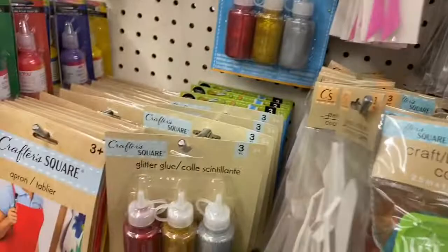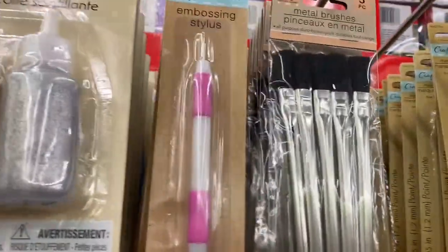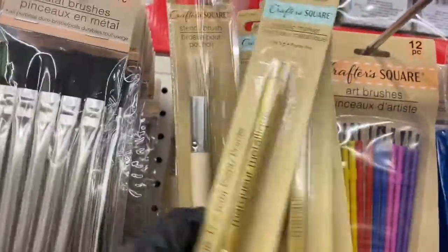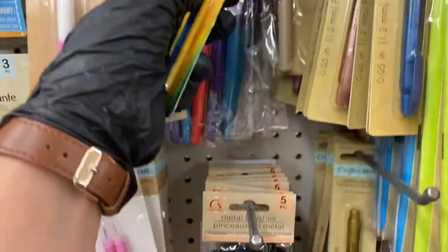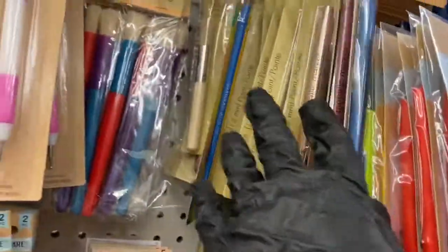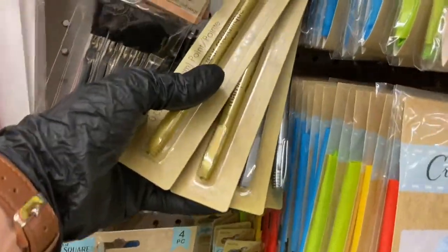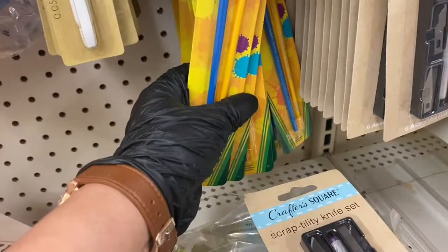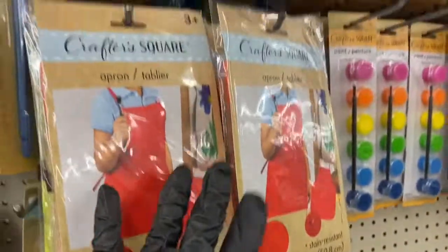Then you have your palette knife set, craft storage containers, metal brushes, chunky brushes, more metal brushes, and the stencil brush. Then you have the metallic pens — they have multi-color in back and more colors here, all squished in. This is the silver and the gold, and then the white ones. Also the Crayola paint and the scrap utility knife set.